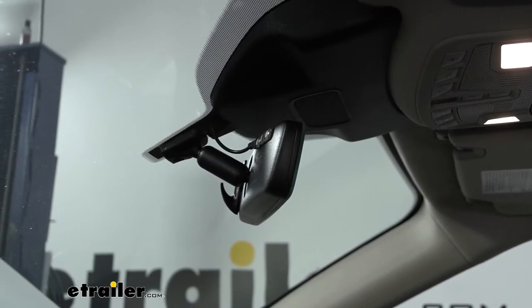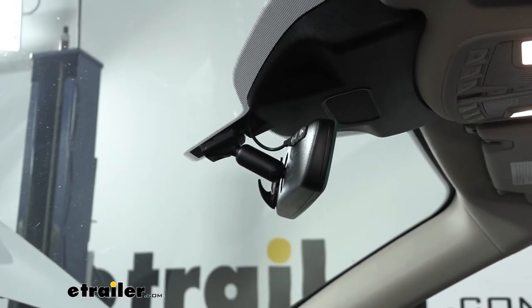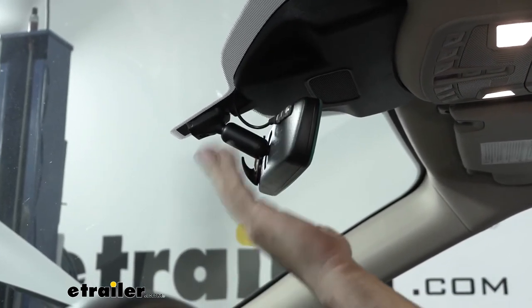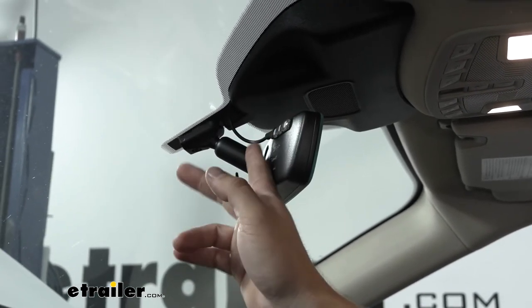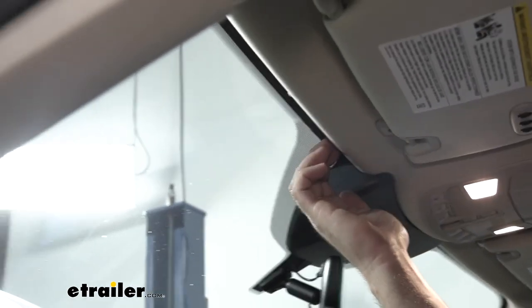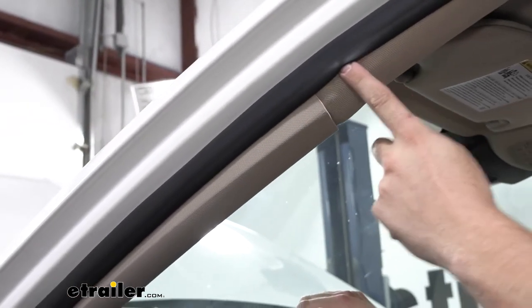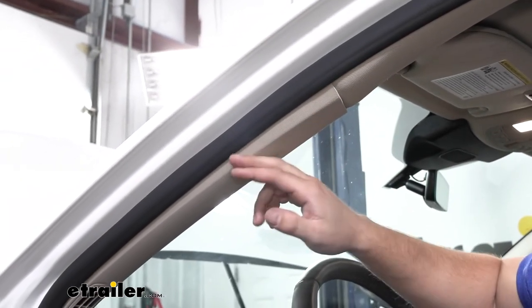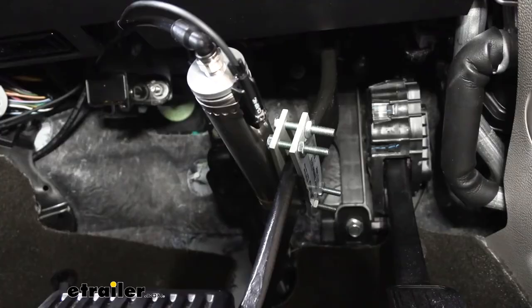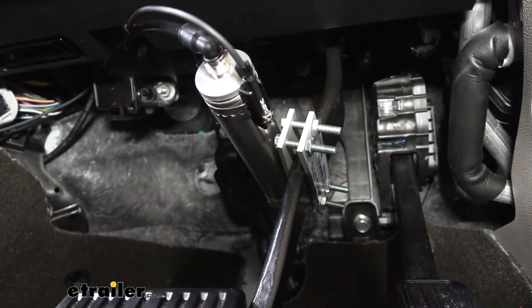Once we have our actuator installed, we're going to install our monitor light. In your kit you're going to get a coil of wire with an LED light strip on the end — this is the monitor light. On the back side of the LED light strip there's a little backing plate we take off to reveal the adhesive, which we then stick to the back of our rearview mirror. We take the wire that comes off the back of the LED light strip and run it up over the panel following along to tuck it back behind the headliner, all the way over to the A pillar, down behind the panel between our weather seal and the A-frame pillar, until it comes out underneath the dash.